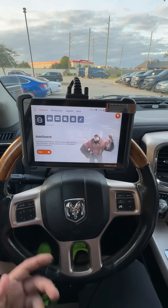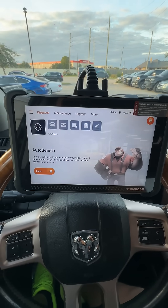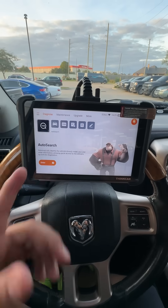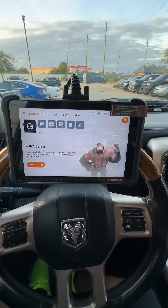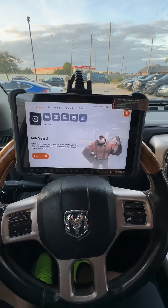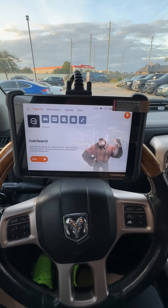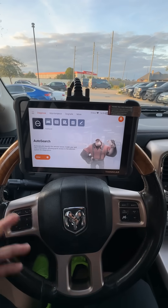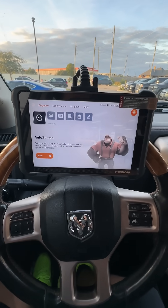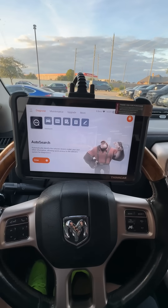This is the ThinkScan 689 from ThinkCar, a compact professional level scan tool that can not only read codes, but can also do bi-directional controls. What really sets this scan tool apart from every other scan tool on the market is the fact that you never have to pay for a subscription. When you buy this tool, it comes with lifetime updates. That means you no longer have to shell out $100, $150, $200 every single year just to use your scan tool. With this tool, those days are over.